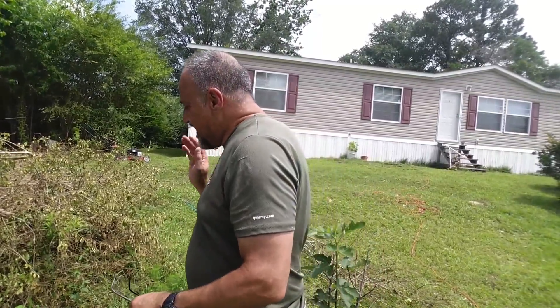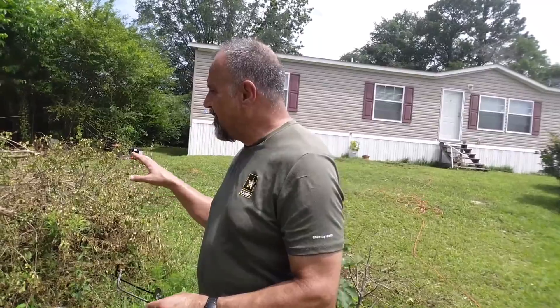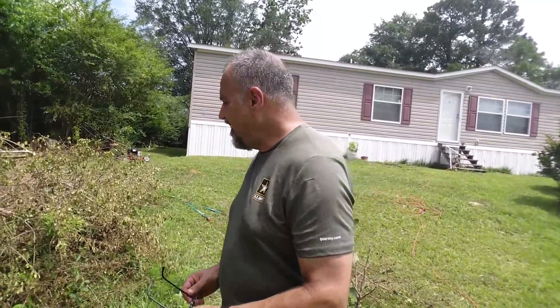I grind them all up — leaves and all. That puts carbon and nitrogen into the pile, which means it can get hot. I generally pile them up, let them rot a little while, let the temperature cool down, and then I'll put them somewhere else. This will enable me to take this brush pile — after I trim out everything I want to use for stove wood — and turn it into a much smaller pile of mulch that I can then use around the house.